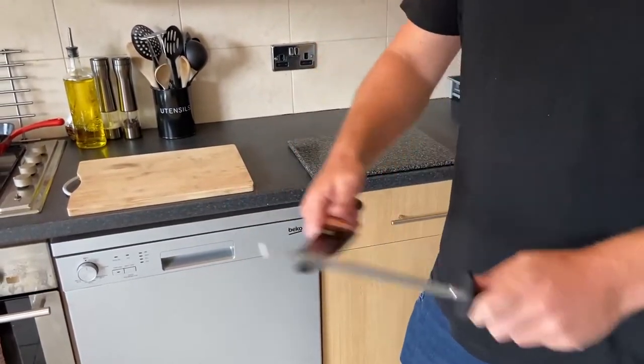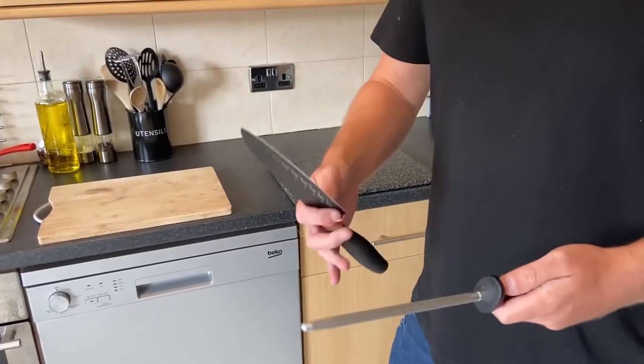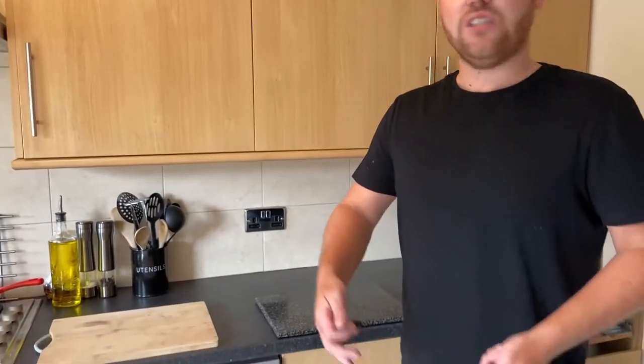It's important to make sure your knife is sharp because when you're cutting and cooking, it's a lot more dangerous to have a very blunt knife. It slides off whatever you're cutting, especially your onions — really bad form.